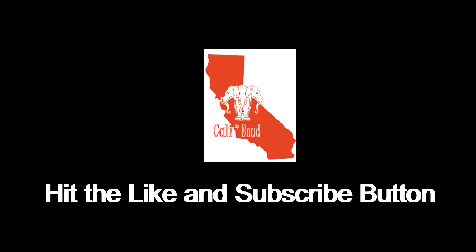If you like this video, please like and subscribe for our future videos. Thanks!